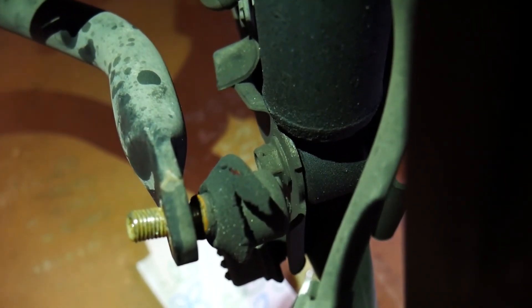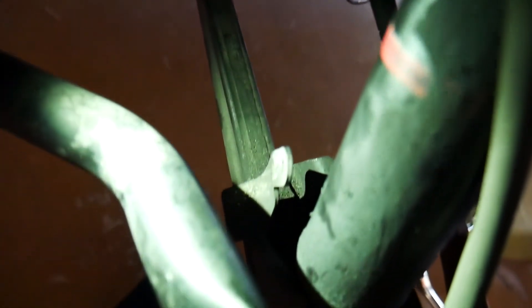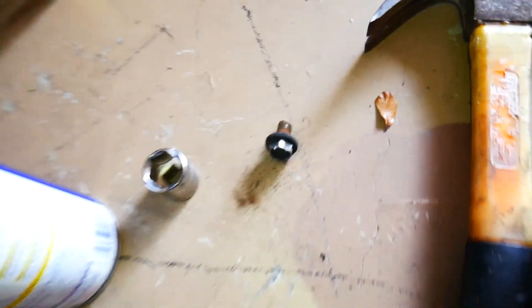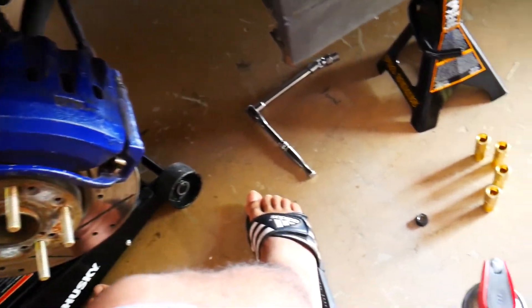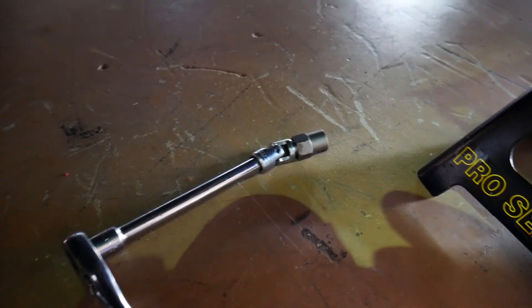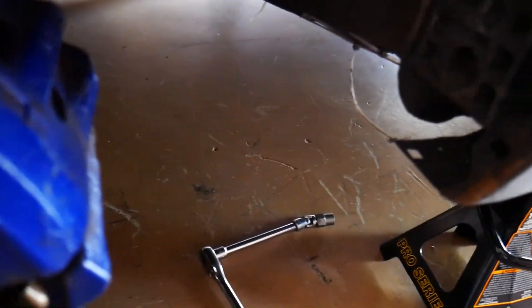That bolt is right behind the sway bar end link — right in the middle of the screen. I actually got a little frustrated with one bolt that's right behind the strut. I took it out but it was a 12 millimeter and it was really difficult. I used WD-40 and everything. Ultimately what I had to do was use a bolt extractor on a universal joint. You should really invest in a universal joint because you will need that to get that one bolt out.